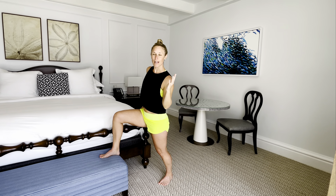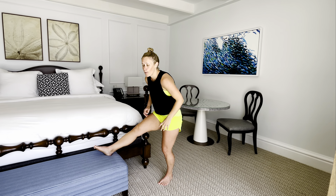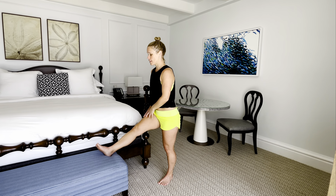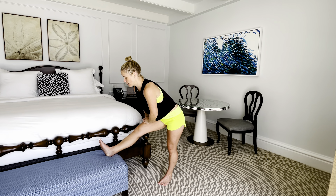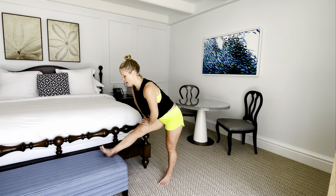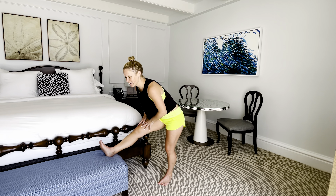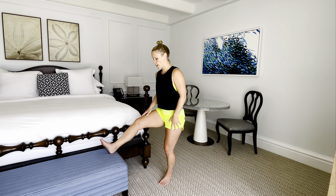Straighten out through that front thigh. Now hinge the hips — really lift the tailbone up, careful not to round down. Slide forward just until you feel that little pull, then pull yourself back up. A little slide, hinge forward, lift back up. Next time you go forward, hold and take that right leg — rotate the whole leg in towards the middle, then rotate it to the outside. Keep that tailbone lifting as we rotate in and out. For three, two, last one — feeling all different parts of the back of that thigh. Come back up and notice left side versus right side.